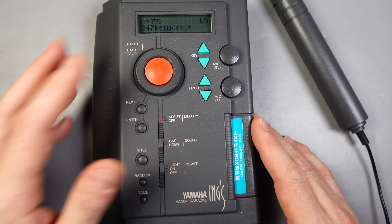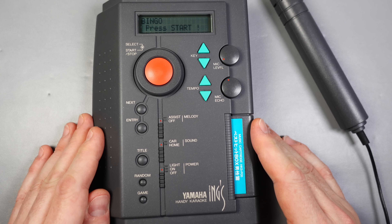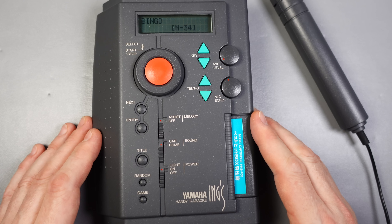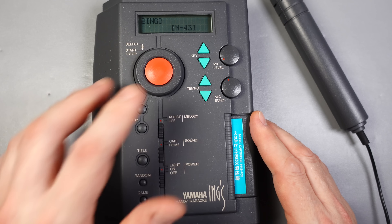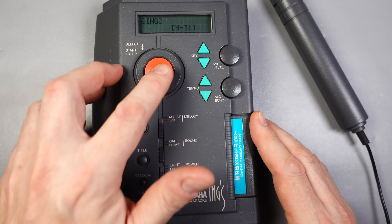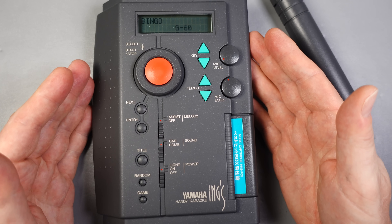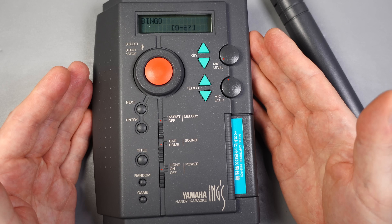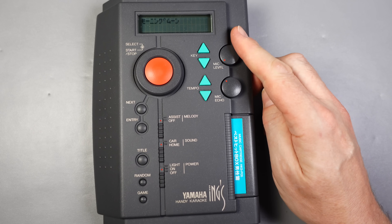Let me give you a quick tour of the controls. Obviously we've got mic levels, the mic volume, and echo can be selected there as well. We can adjust the key of the song or the tempo. Down here we can turn on the backlight for the display, and there are two equalization standards for the audio — car or home. The car setting has less bass. Then there's the melody assist, which is quite interesting — it brings in a melody you can follow along with for the vocals.